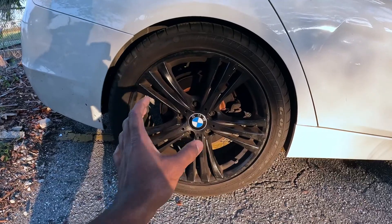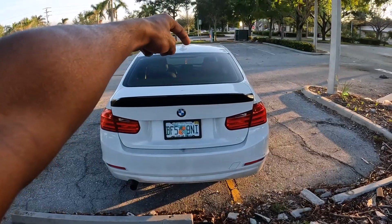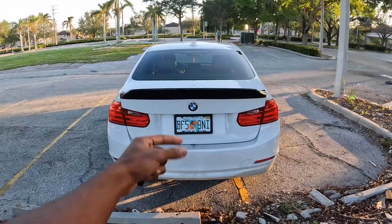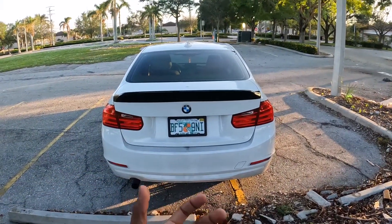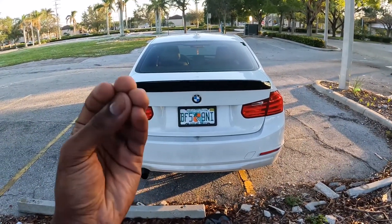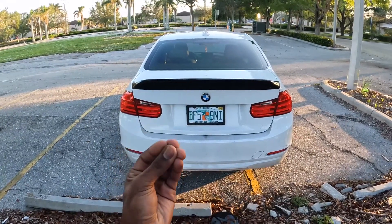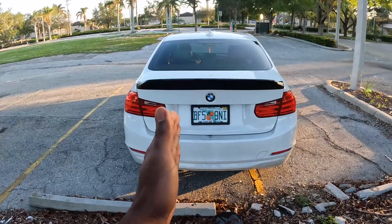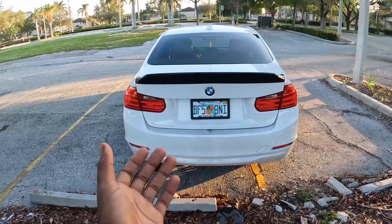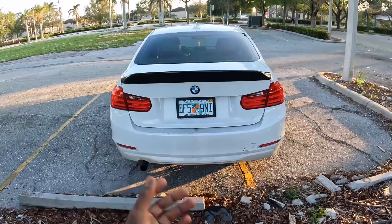For the exhaust I will be running a VRSF catalyst downpipe, keeping my resonator, and then running that with a muffler delete — something simple just to give the car some girth so it doesn't sound stock. Because it sounds utterly garbage stock — the pure pain I go through with a cold start with this car every morning, it just sounds like utter garbage. So I've been wanting some sort of exhaust work just so that it doesn't sound stock anymore.